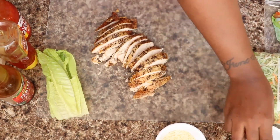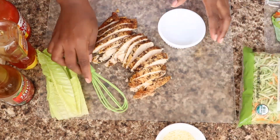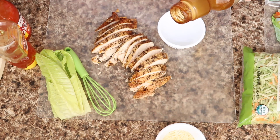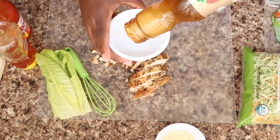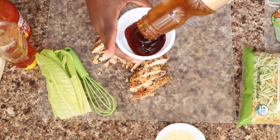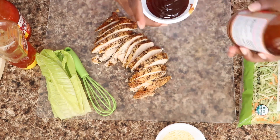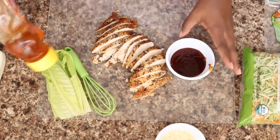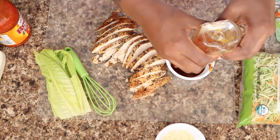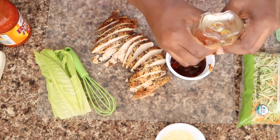Now that my chicken is cut up, I'm going to mix up my teriyaki sauce. The hard part is already done for us because this teriyaki sauce is already made, but teriyaki can be kind of salty. So what I'm going to do is add some honey to it to make it a little sweet and cancel out some of that saltiness of the sauce.